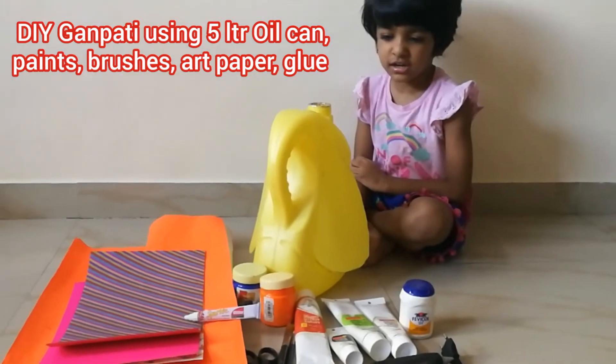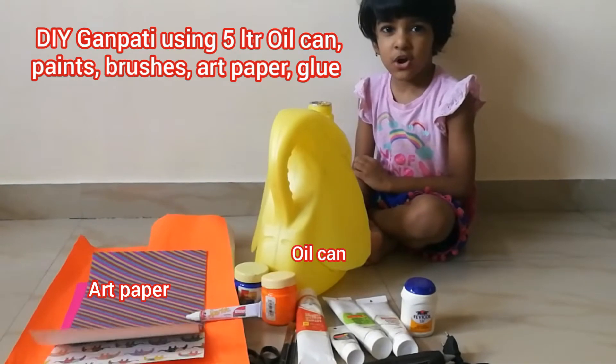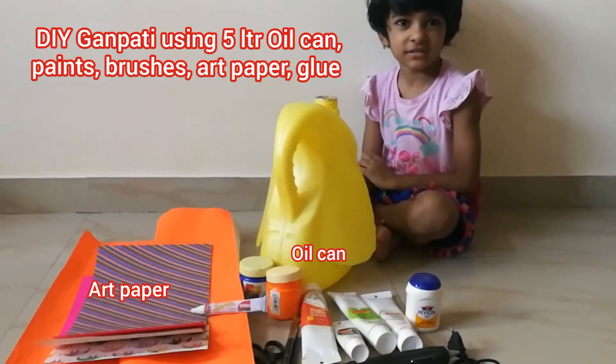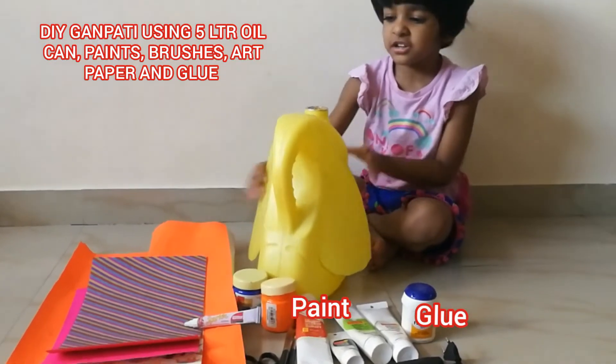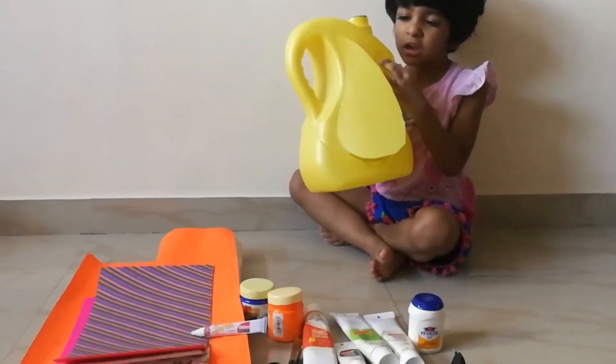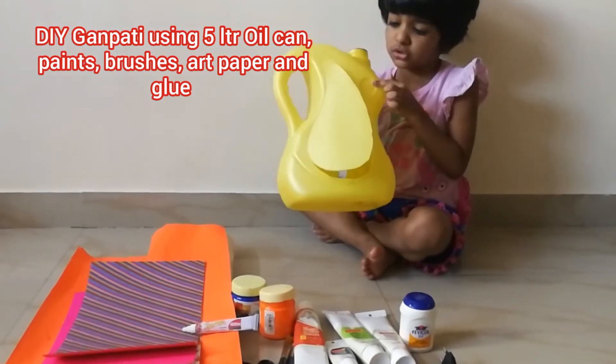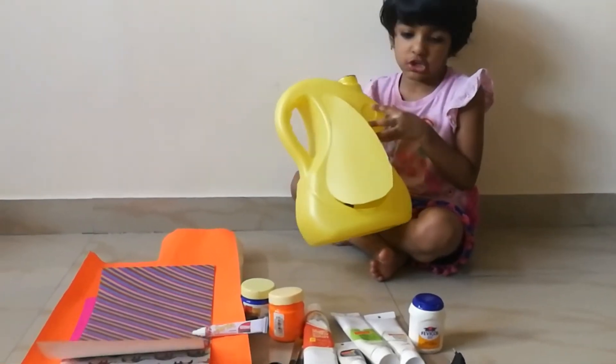I am making my favorite toy called Ganesh. Ganesh, with what you will make? This. What is that? That's oil. Now, the oil is finished inside. Now, we are using this to make the Ganesh. Okay.